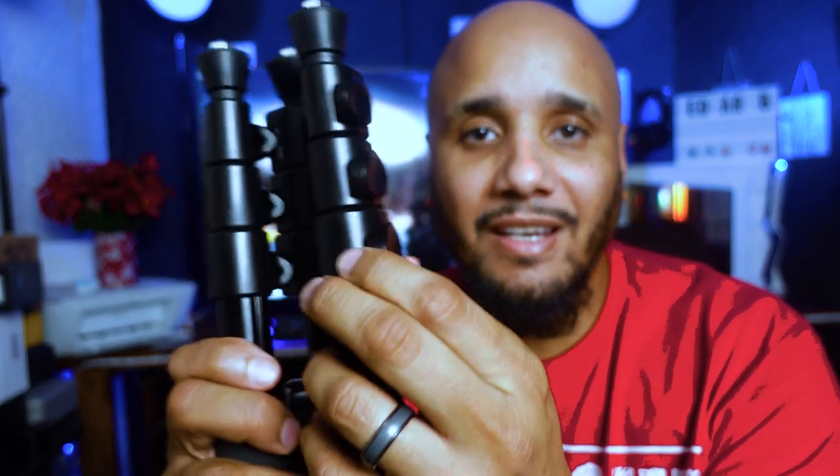The legs have three quick release clips — you just unclip them and boom, you can adjust the height up to 78 inches, which is about six feet. All three legs have these quick release clips, and you just close them again when you're done.